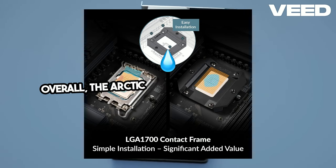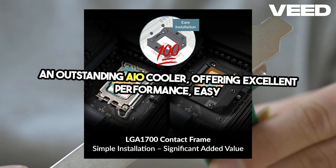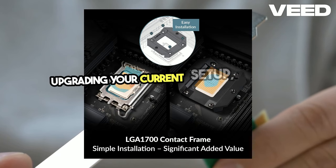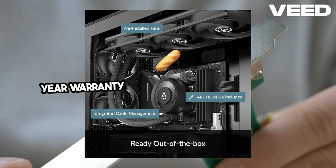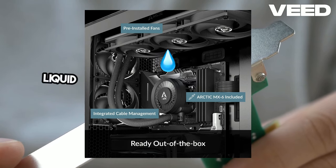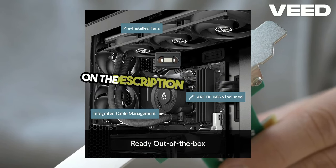Overall, the Arctic Liquid Freezer 3 360 ARGB is an outstanding AIO cooler offering excellent performance, easy installation, and a visually appealing design. Whether you're building a new system or upgrading your current setup, this cooler provides great value for money with a 6-year warranty, ensuring long-term reliability. If you want to keep your CPU cool and your PC looking cool, the Arctic Liquid Freezer 3 360 ARGB is a perfect choice. You will find the Amazon link in the description of this video.